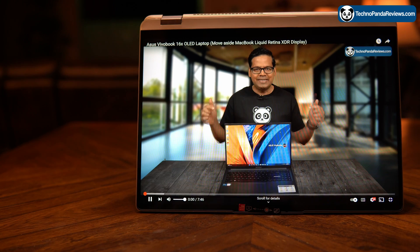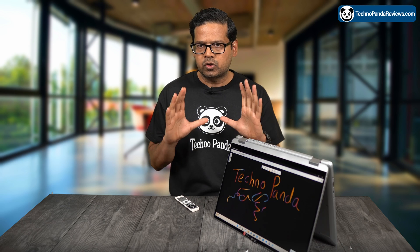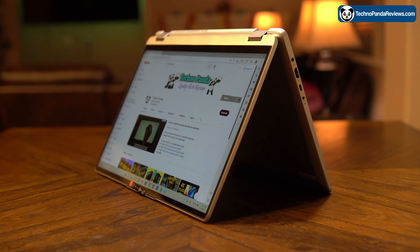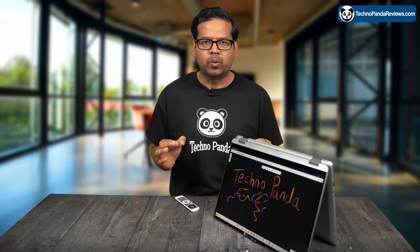The included 65W AC adapter is able to charge this laptop from zero to full in about 2 hours. It also supports fast charging — in just 15 minutes, you can add up to 2 hours of battery life. You can also charge this laptop via the USB Type-C connector, which is an added bonus.